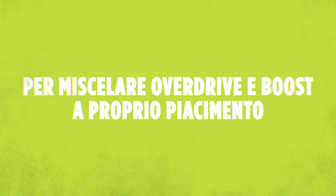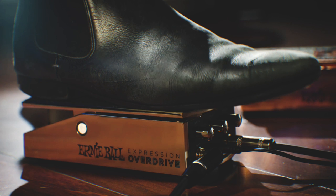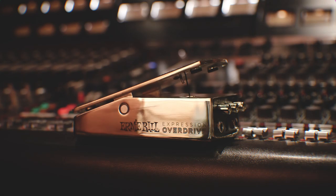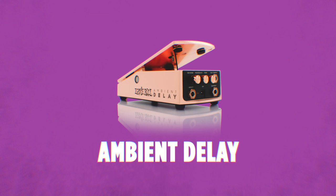The Ernie Ball Expression Overdrive Pedal features an overdrive circuit but also has a boost circuit. You can control the amount of drive, the tone, and the amount of boost. If you want to crank everything up, you're going to get this roaring tube screamer kind of sound in toe position. If you want something more mellow, you can roll the drive all the way down and just use this as a boost expression pedal. Super versatile, like all the other Ernie Ball Expression Pedals.